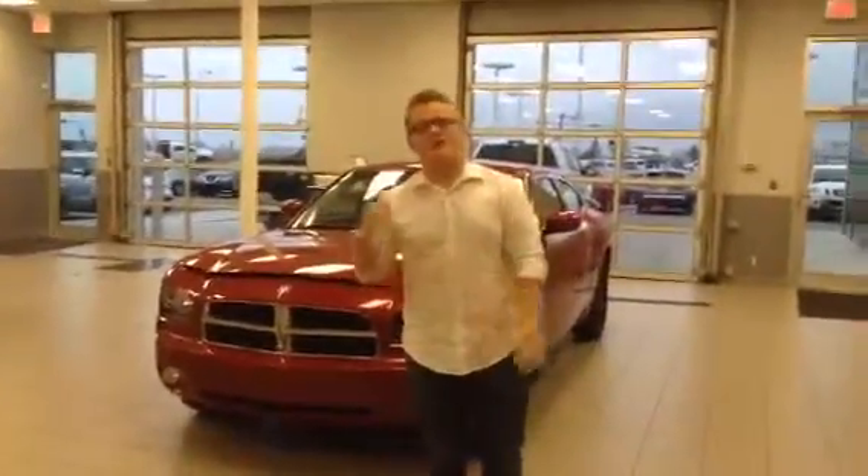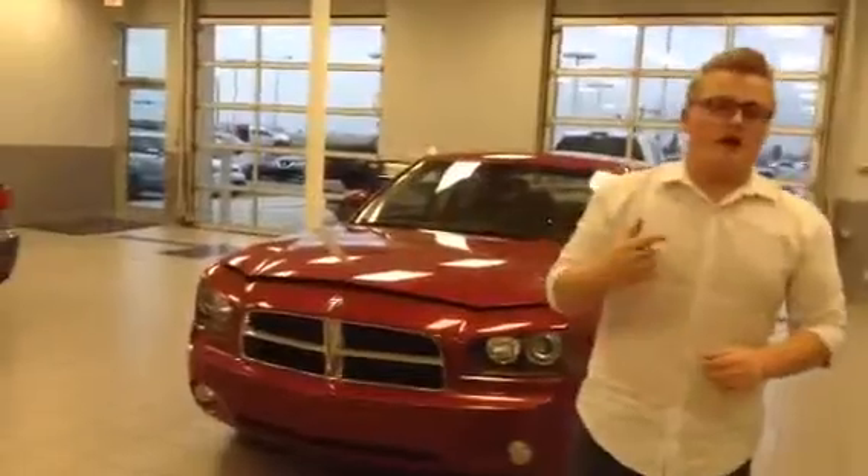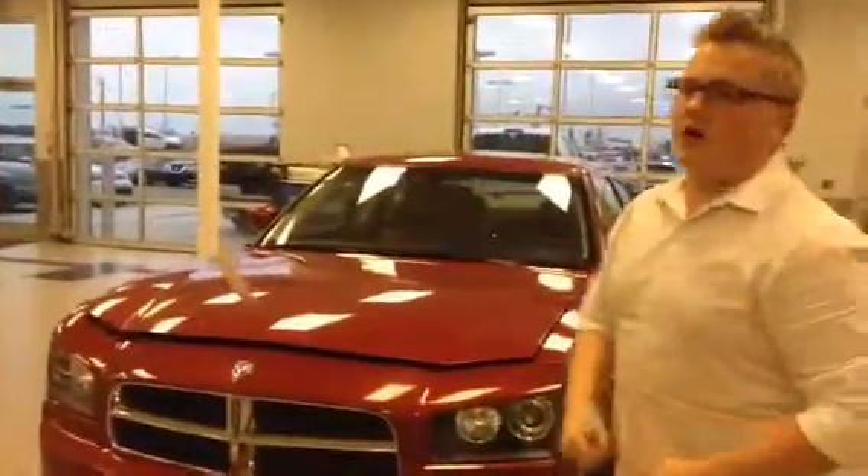Hey there Conrad, it's Mark at LA Nissan. Behind me is the 2010 Dodge Charger RT that you inquired about.